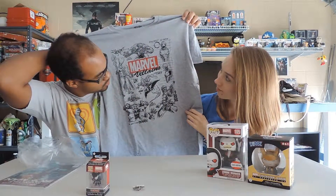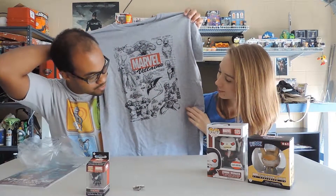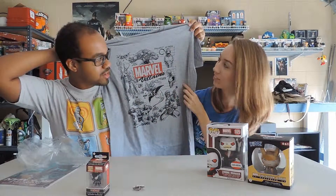It's Marvel's villains — it shows the most iconic ones we've seen in the cinema series and stuff like that. It's pretty legit and it's a soft shirt — yeah, it feels really nice.